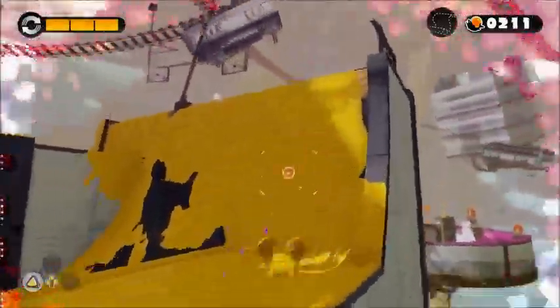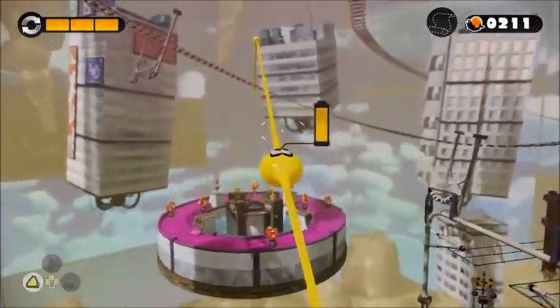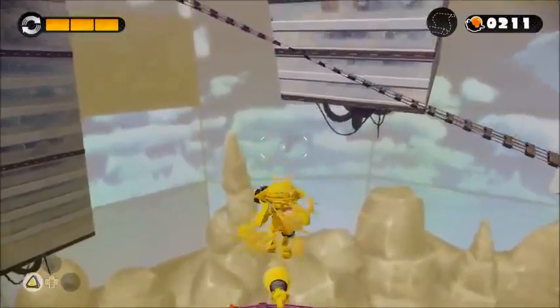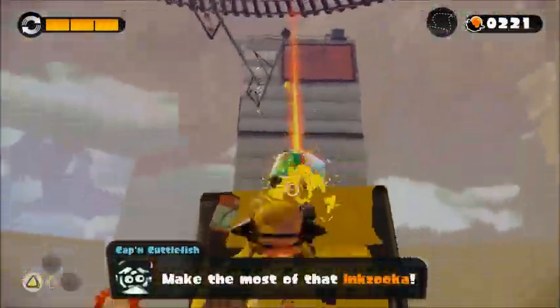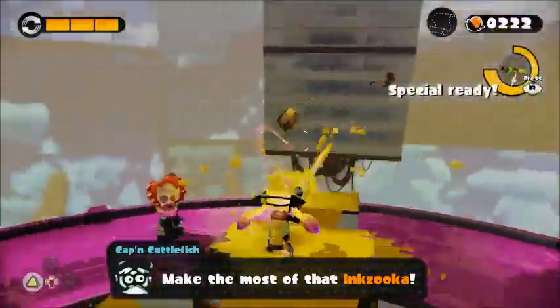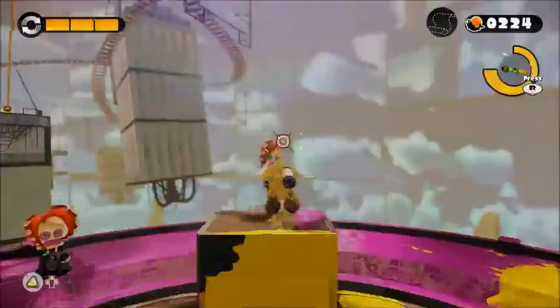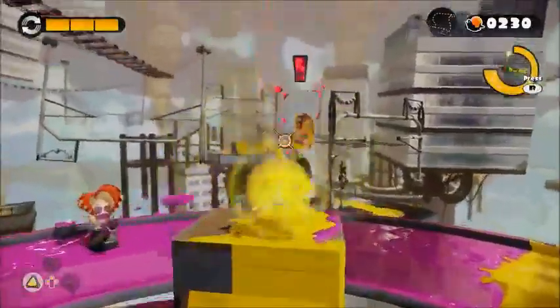Yeah, absolutely. And it's got at least so far a basic enough story to just drop right into. Octarians are taking over — that's what Captain Cuttlefish calls them in the beginning of the game. Oh wow, you're paying more attention to the story than I am. I'm just kind of shooting things with ink, going around having fun.